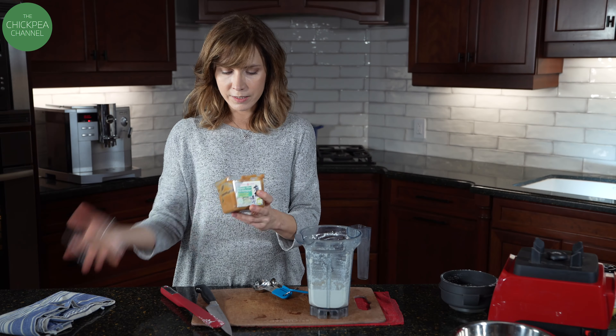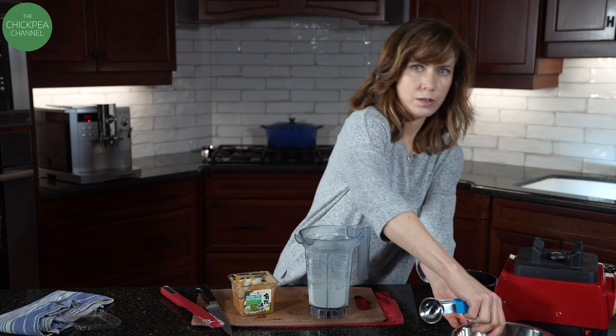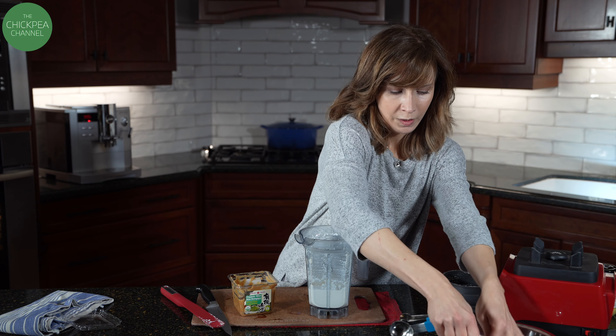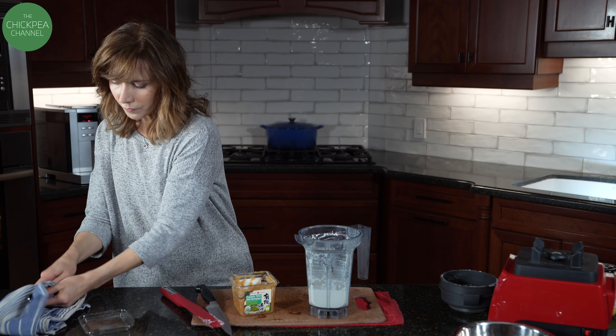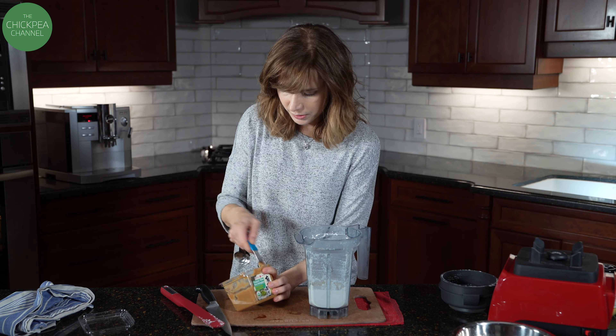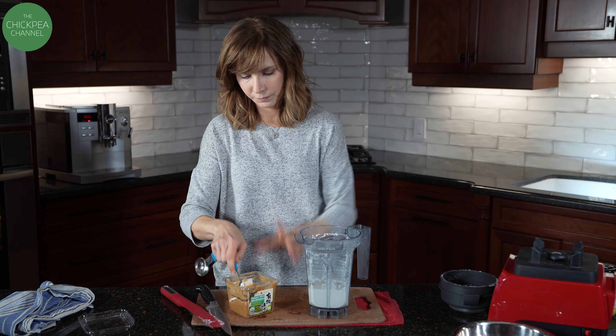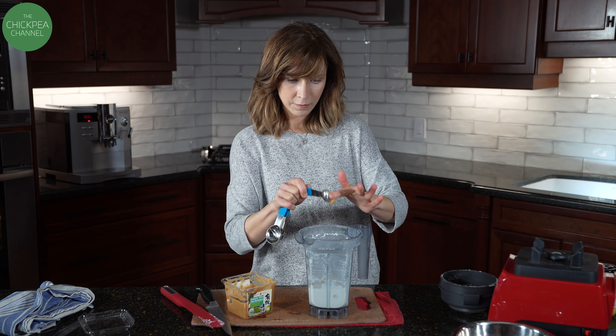Miso paste is something that's used a lot in vegan cooking. It adds a taste on the flavor wheel called umami — it's its own thing, like sour or sweet or bitter, but its own category. I'm going to add two teaspoons of this.